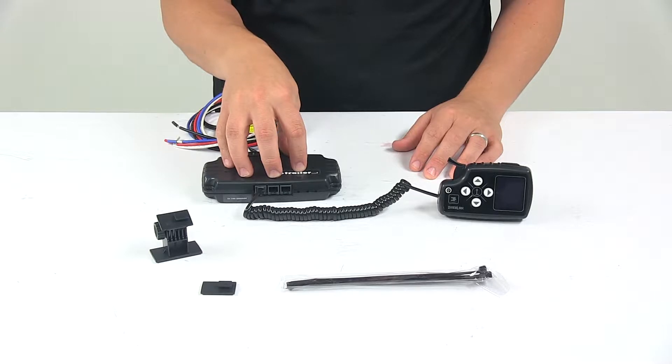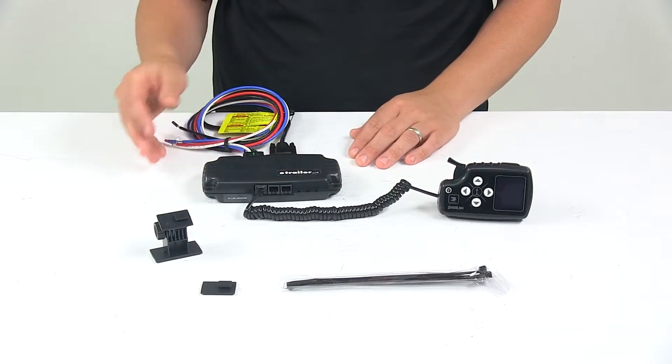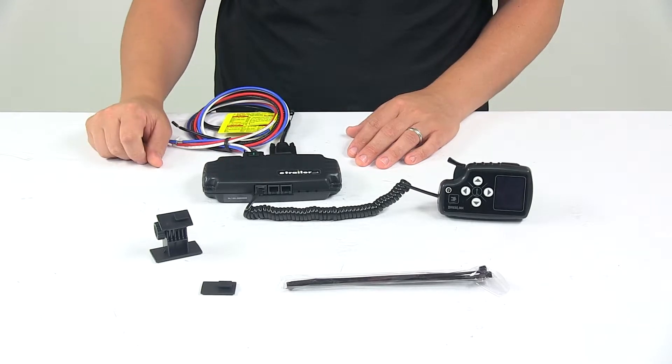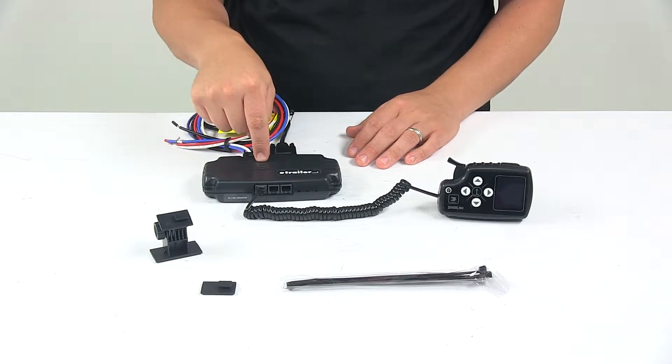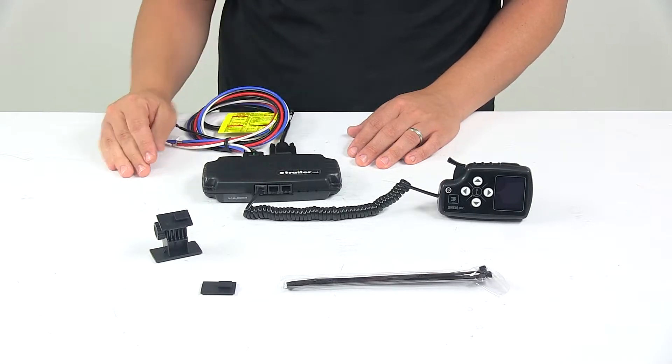The unit features automatic leveling ability, meaning that the module can be mounted in any orientation without affecting the operation. This allows you to mount the unit completely out of the way under the dash of your vehicle, or in a location that works best for you.